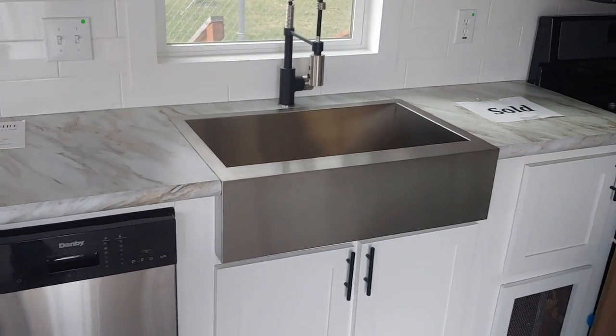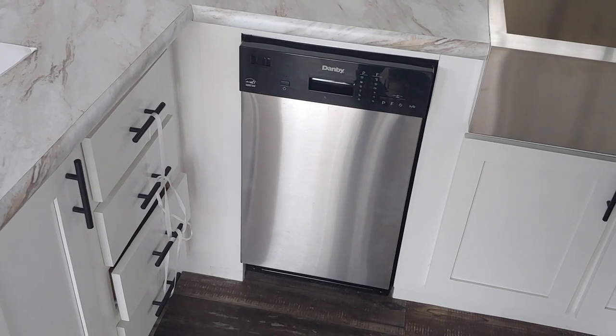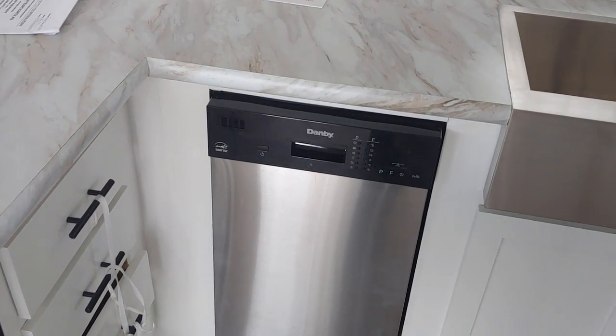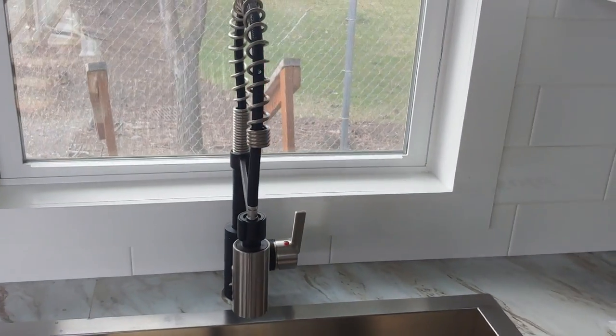Did the farmhouse sink, and we even did an 18 inch stainless steel dishwasher on this — normally a lot of people don't do that. You'll have a bank of drawers that are standard, but you can add the dishwasher if you'd like.